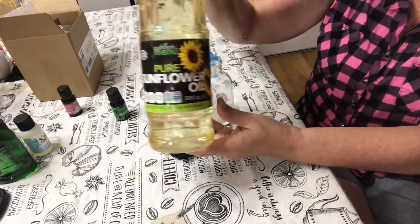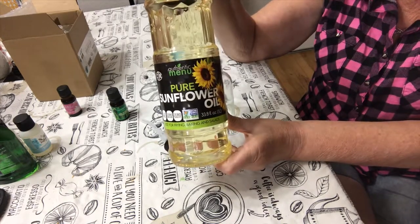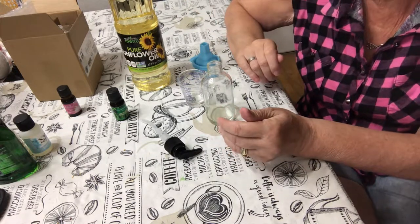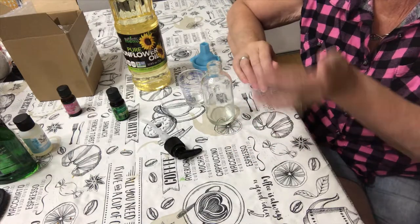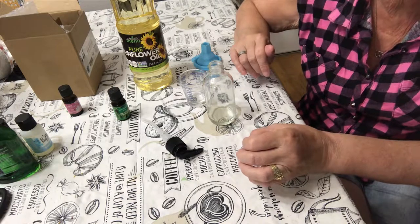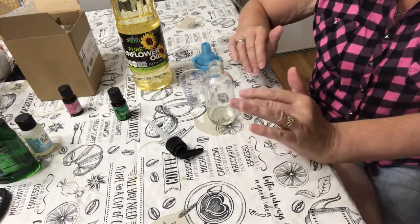Then you'll need some sort of carrier oil. There are different oils out there — grape seed oil, olive oil, sunflower oil. I chose the sunflower oil because it is a thicker oil than most carrier oils, and when you give a massage you're going to want it a little bit thicker so it can stay on the body as you rub it in. It is also good for your skin — gentle and it absorbs into the skin very easily and smoothly, giving you a nice smooth feeling.